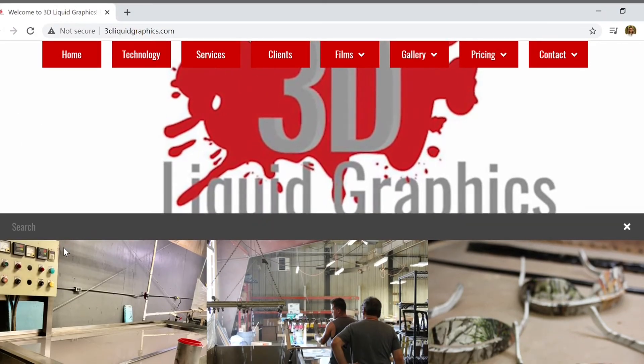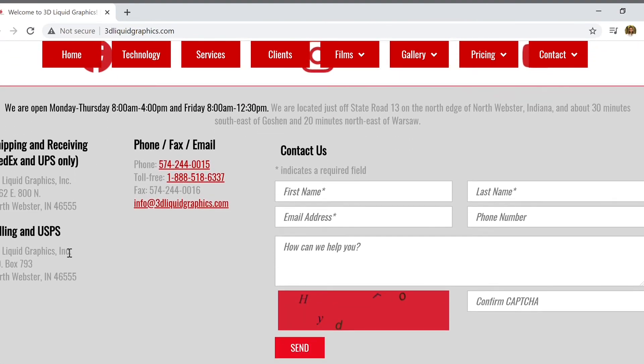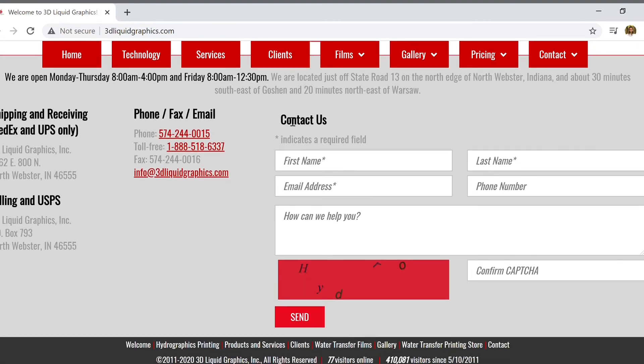At the bottom of any one of our pages, you can find our contact form. Please fill that out, give us your information, let us know your thoughts and your comments — that would be very helpful.